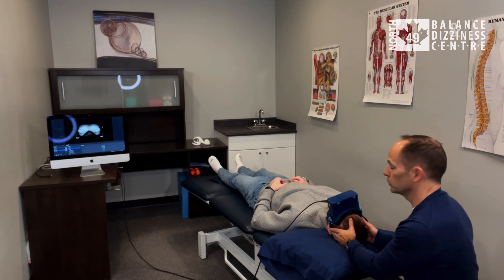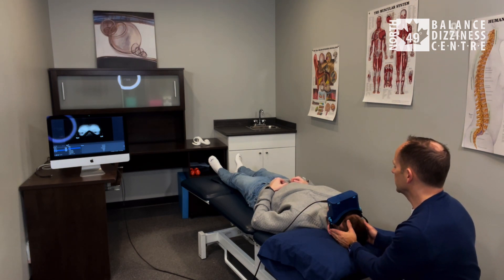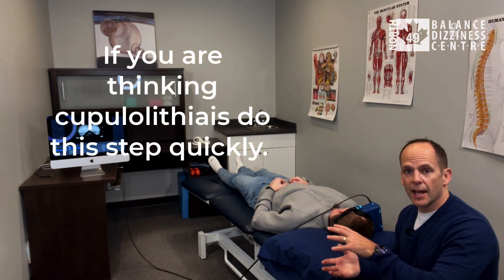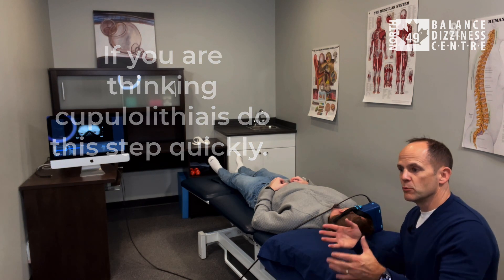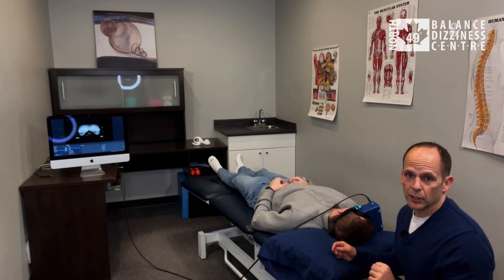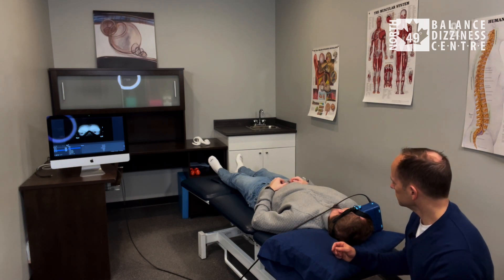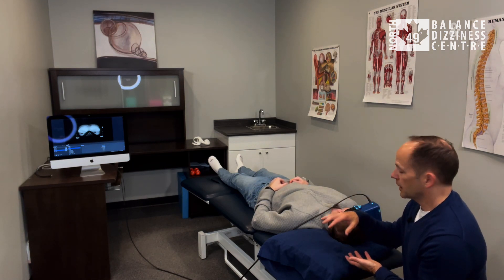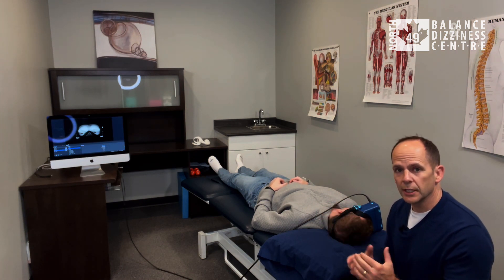On three: one, two, three. I never move the head for them — I never force it; I let them move and just guide the motion. Hold this for at least three minutes as well. If they don't have a full 90 degrees of neck mobility, they can roll onto their side to get the range of motion needed.